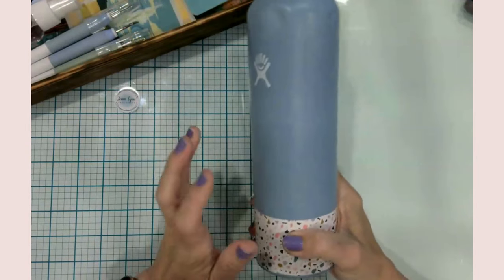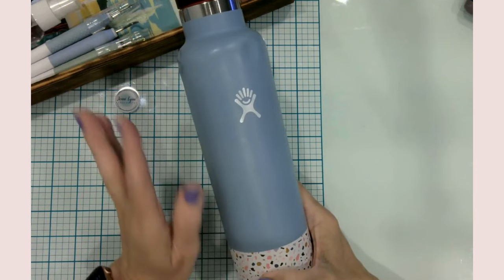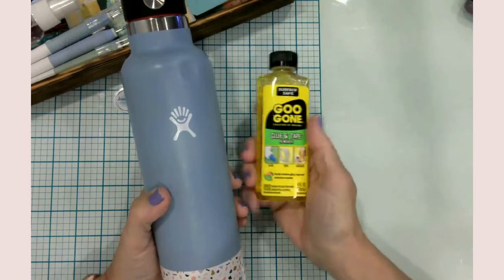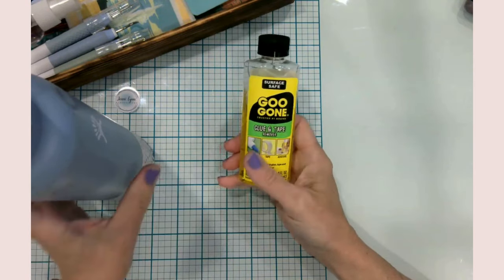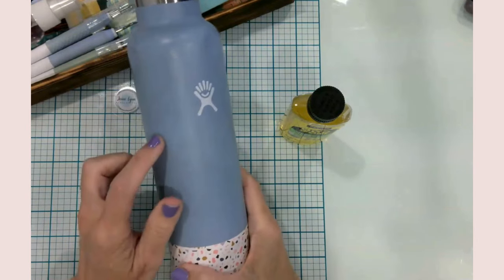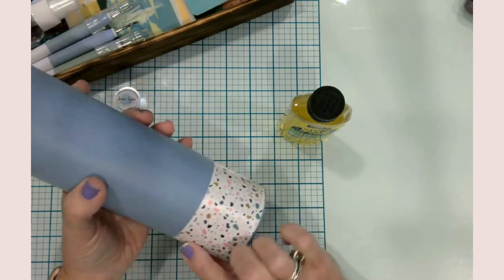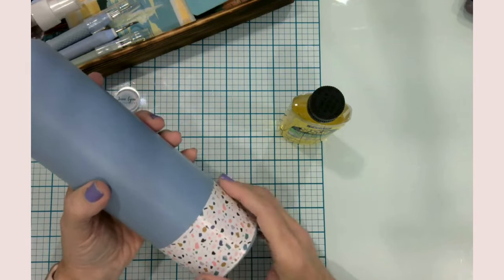My daughter brought out her water bottle and it was covered with stickers — well, they'd come off over time. I got some Goo Gone and cleaned the whole thing off. This version is specifically for glue and tape removal. Some of the sticker residue I had to go over a couple of times, washing in between, working in sections. Then I found a scrap vinyl piece that was ironically the exact length I needed to go around the bottle.